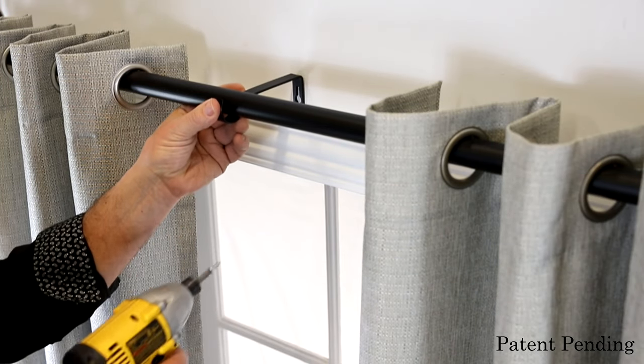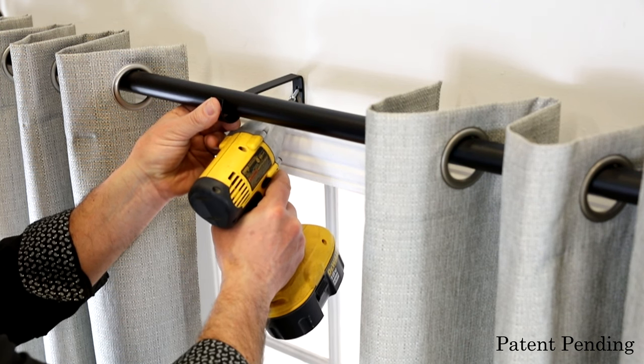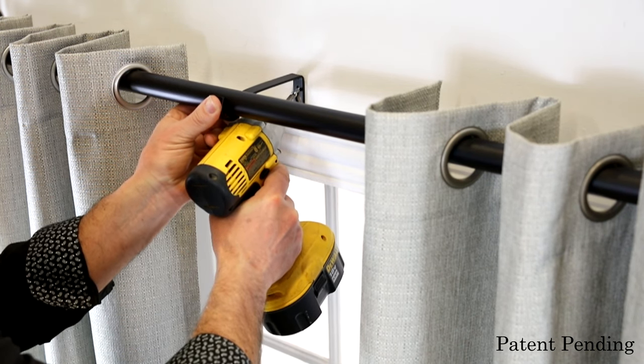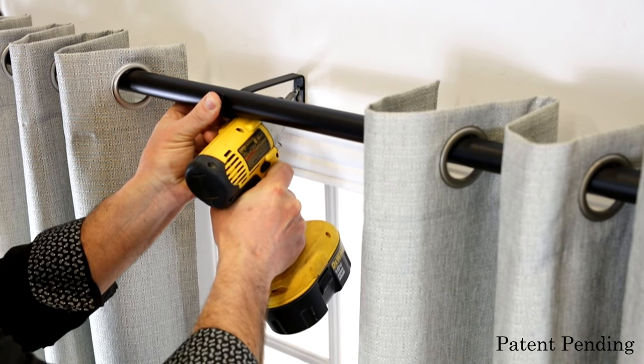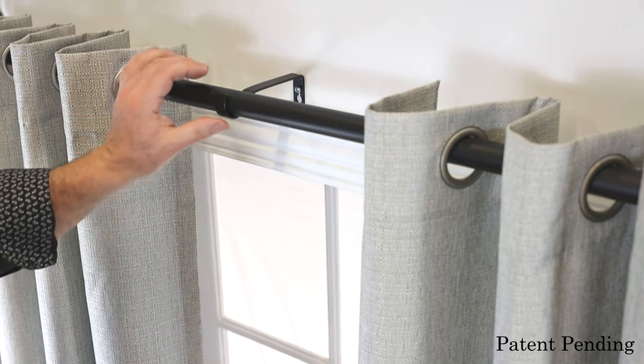If your rod is fully extended to cover the entire window, it is recommended to add a central bracket for added support. Finally, enjoy the decorative and blackout features provided by the new curtain rod.